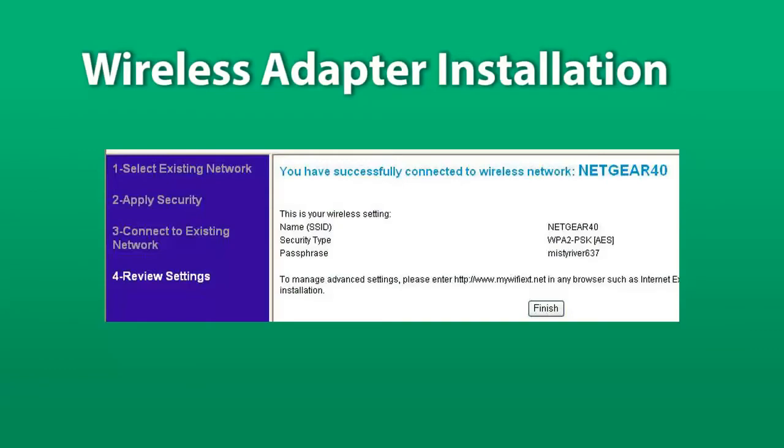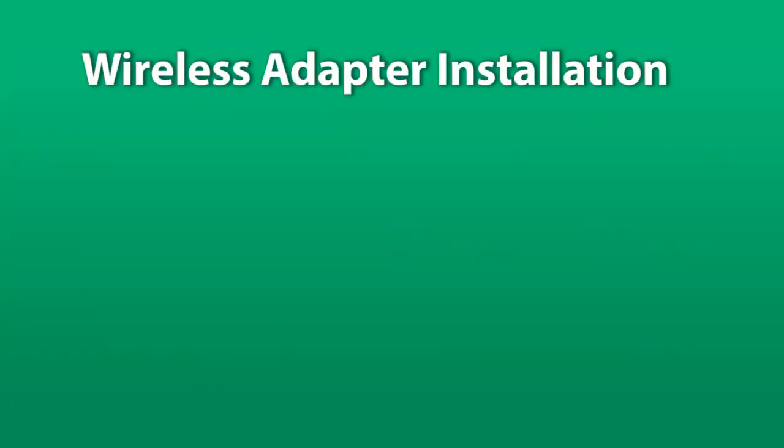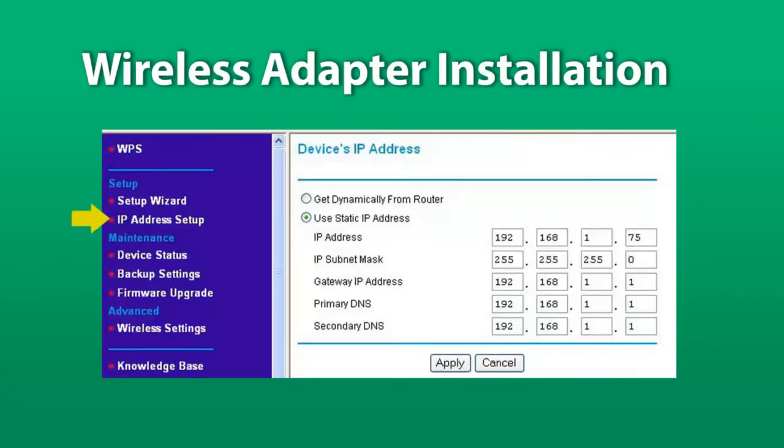When the connection is successful, select Finish. Then select IP Address Setup from the menu on the left and check the Use Static IP Address radio button. For the IP address, enter the IP address assigned to the NCC Ethernet cartridge — this is also the same IP address used if you set up port forwarding. For the IP subnet mask, enter 255.255.255.0. For the gateway IP address and the primary and secondary DNS values, enter the IP address of the router. Select Apply.